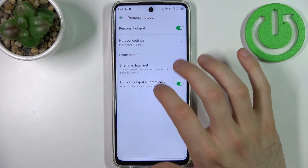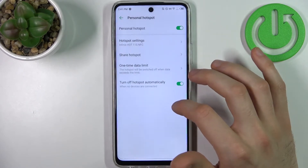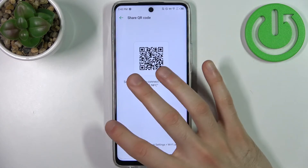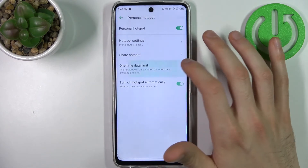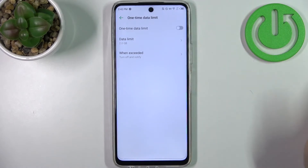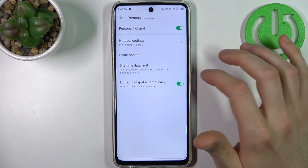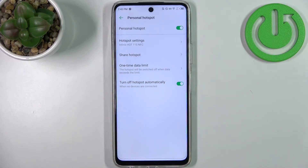You can also share the hotspot via QR code, you can set a one-time data limit, and you can also set it to turn off automatically when no one is connected.